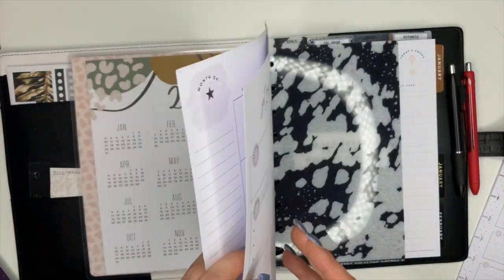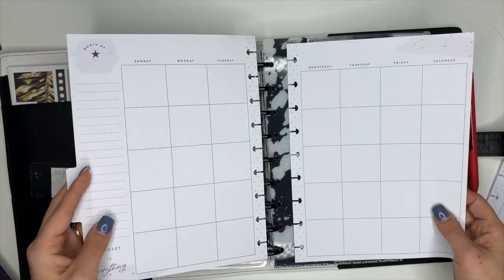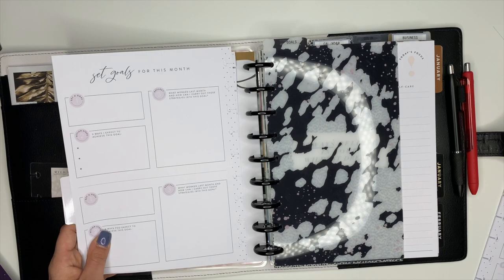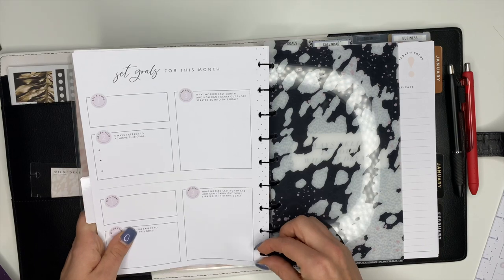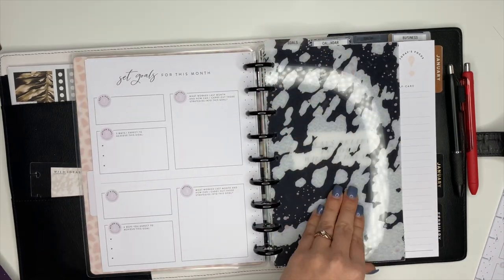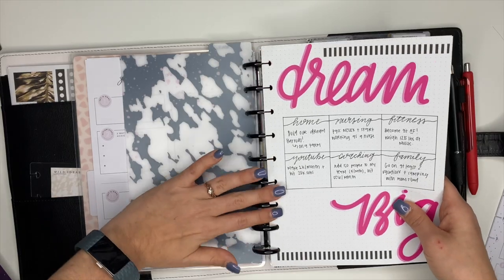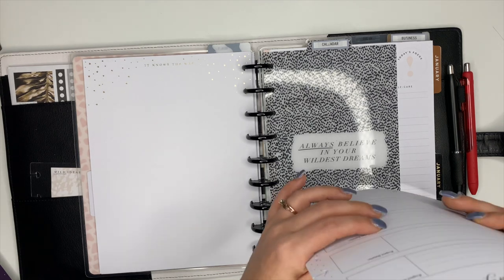When you first look at this you have the divider page, there's a monthly section which I'm not using, but when you flip it over there's a goals section and also a top priority list. This first divider says 'Goals' so I'm going to use it to section off where my goals go. I'll flip this one over and then add those sheets back in and put in the rest of the extension pack.